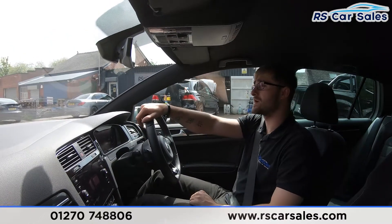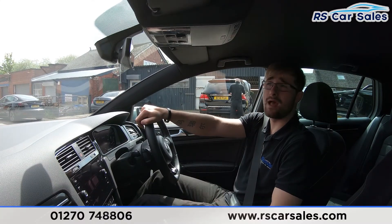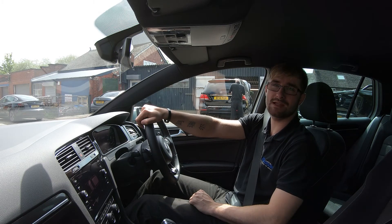If this test drive and walk-around video hasn't answered all your questions, please feel free to get in contact with our sales team who can answer any remaining questions and go through any enquiries with you. That's it for this walk-around video and video test drive — hope to hear from you soon, cheers.